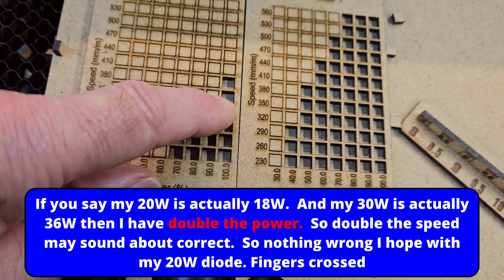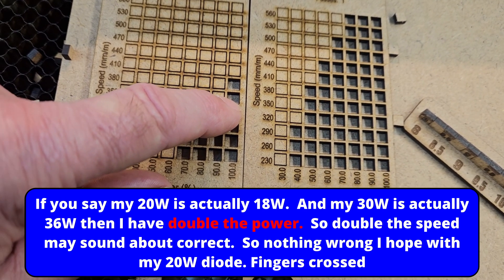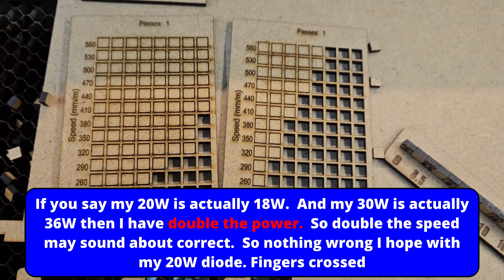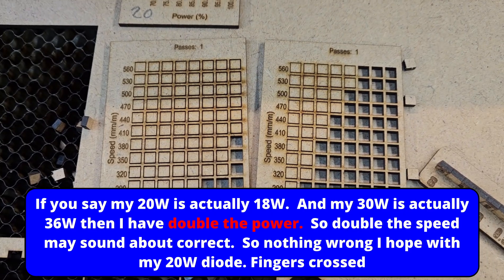It wouldn't be double - it would be a third more because we've got 10 extra watts of power. I'm going to have to redo this matrix because I'm blown away with that. I'll see you in a bit.